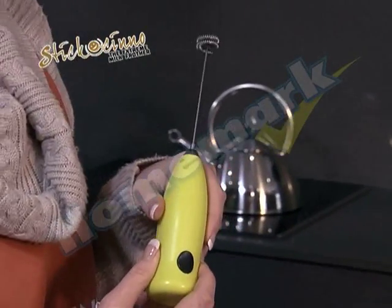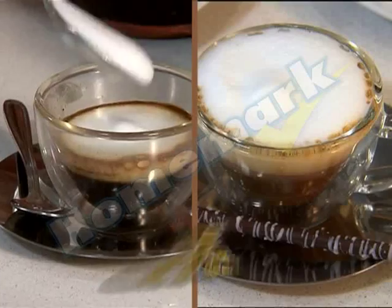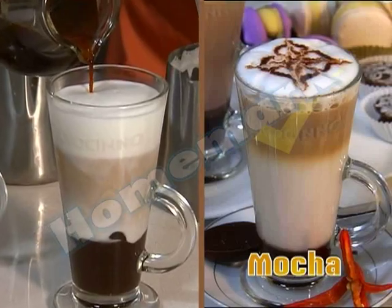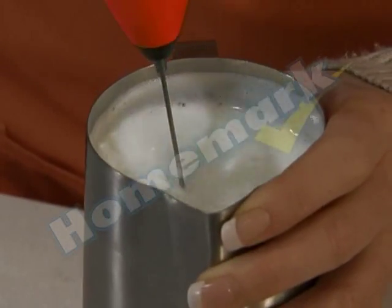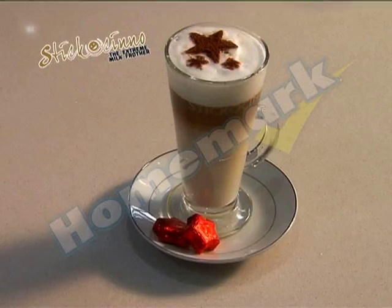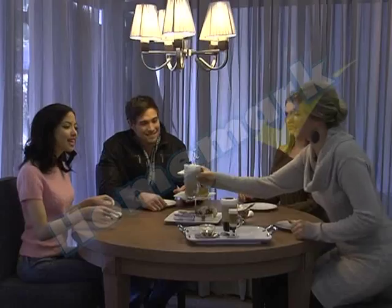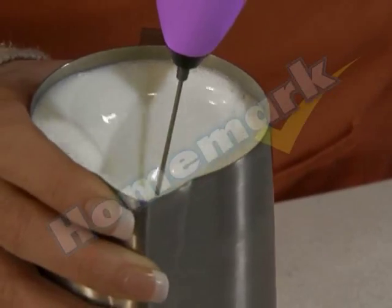Today, thanks to Sticcocino, you can have smooth delicious cappuccinos, latte, macchiato and mocha in the comfort of your own home in seconds — the same taste and texture you'll find in your favorite coffee shop, but at a fraction of the price. You don't need a bulky machine or to go to an expensive coffee shop to treat yourself.